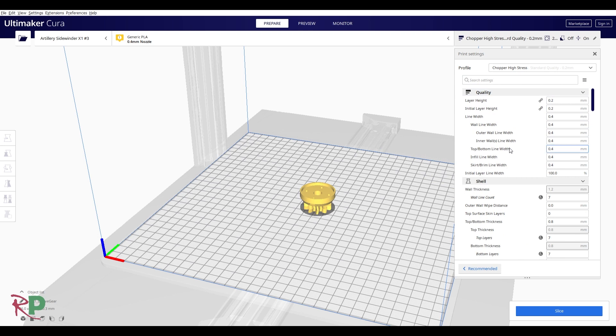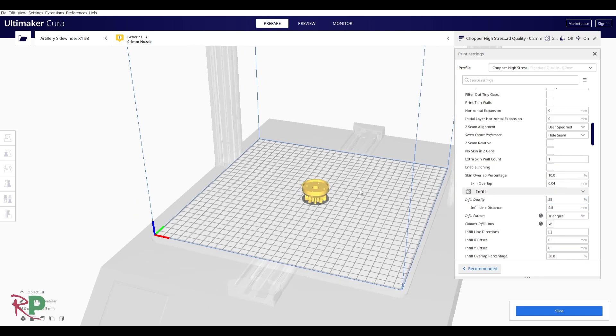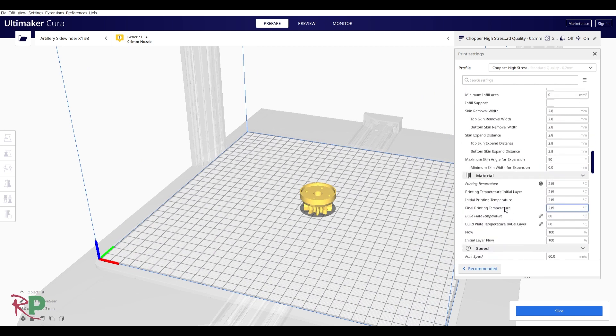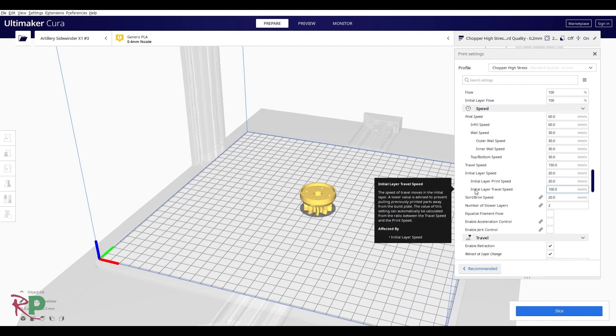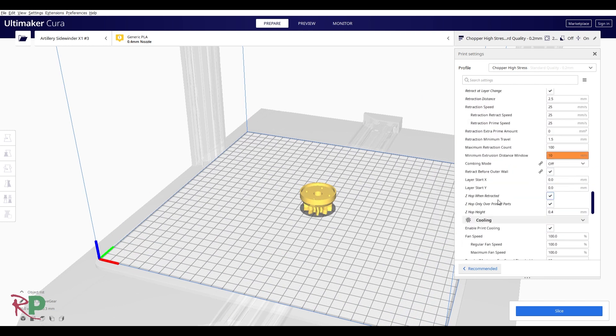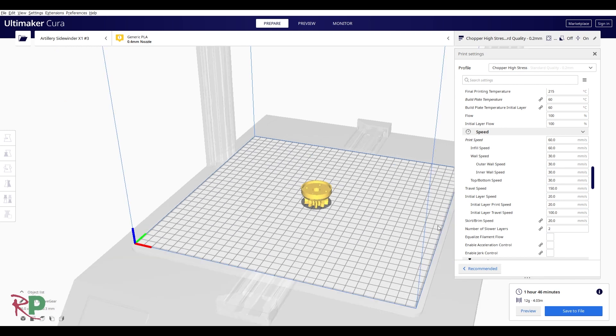We're still using 0.2mm — you could go lower if you wanted, but these parts are all internal so no one's going to see them. For high-stress parts it's seven walls, seven top and bottom layers, and 25% infill. Other than that the setup is identical, except we're going a little faster at 60mm/s. Generally I'll pop most of the gears on the build plate to take maximum advantage of the time. The slice comes out at about an hour and three quarters, 12 grams, just over four metres of filament.